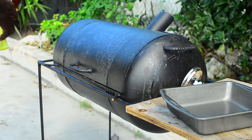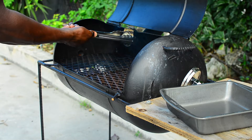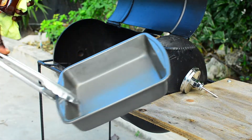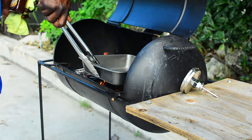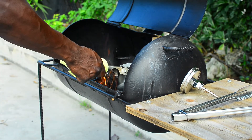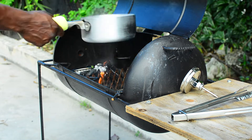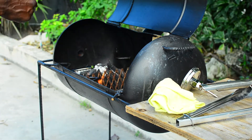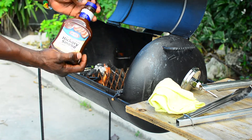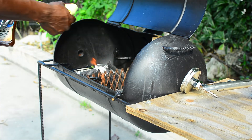The grill is at 500 degrees right now. What I'm going to do is put some water inside a pan in the grill — I have some boiling water going in here. Now I'm going to add some hickory flavor smoke liquid into the water. I'm going to use the steam from that to keep the beef moist and add extra flavor.